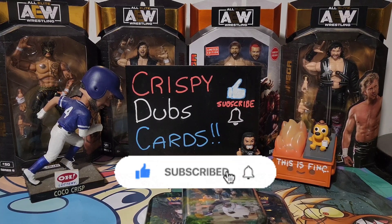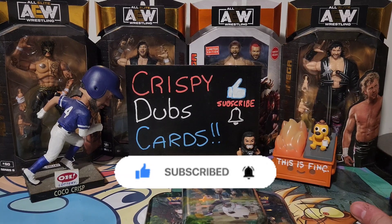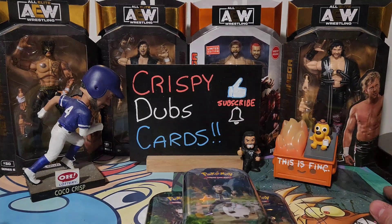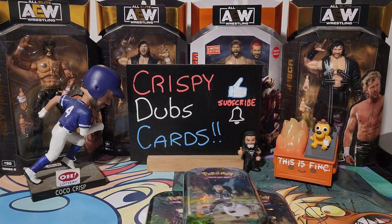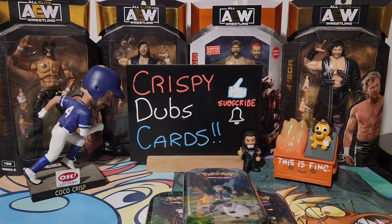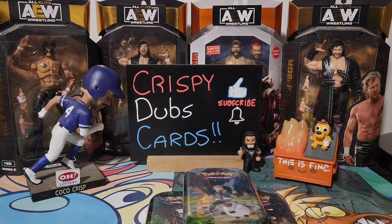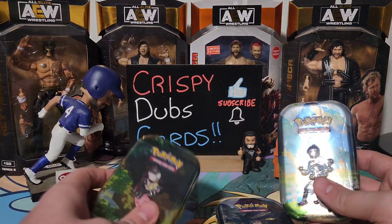Please like, subscribe, hit the bell — all that fun stuff. It really helps us grow the channel. We put out videos pretty frequently when we have the time. Jeff's got a bunch of videos to upload, and I have a bunch I'm going to be filming. Be on the lookout — I have one of my favorite products I've never opened on the channel before, and that one's gonna be awesome.